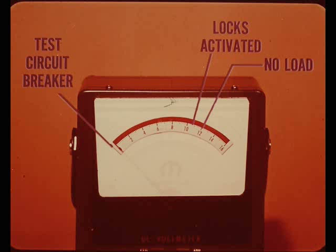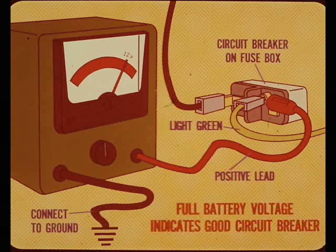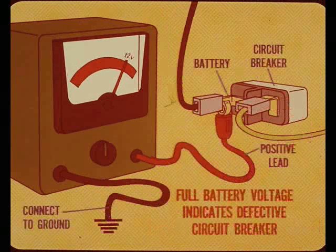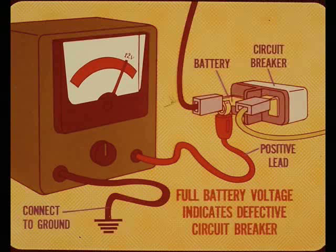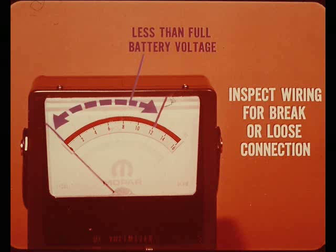If no reading is obtained, test the circuit breaker next. Connect the positive lead from the voltmeter to the light green terminal of the circuit breaker and the other lead to any good ground. A reading of full battery voltage indicates the circuit breaker is good. If full battery voltage is not obtained, connect the voltmeter to the battery terminal of the circuit breaker — if full battery voltage is obtained in this manner, the circuit breaker is probably defective and should be replaced. If full battery voltage is not obtained on either side of the circuit breaker, inspect the wiring for a break or loose connection at any point.